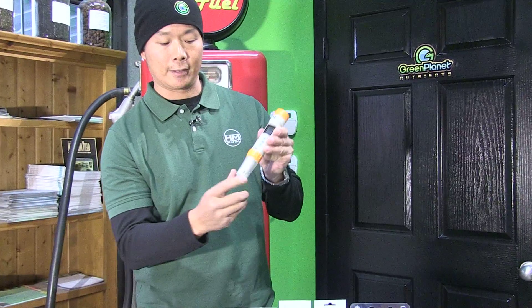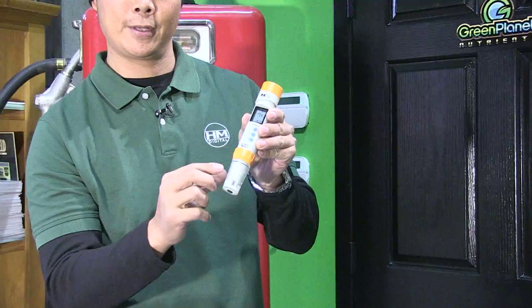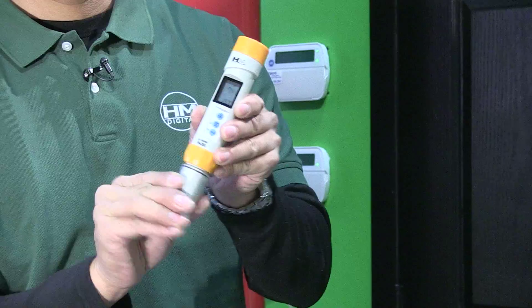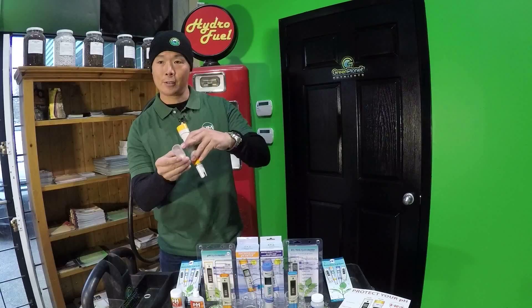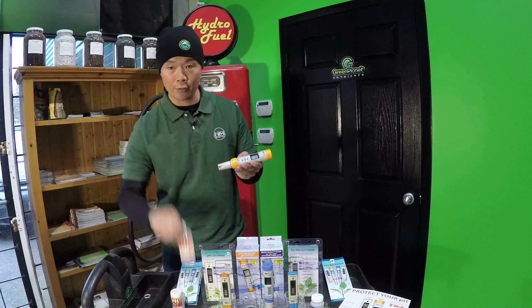You'll notice here that the cap is translucent, so you can notice there's some moisture in there because a pH sensor needs to always be kept moist. Therefore, you have a little sponge in here that you can store the solution in, which is an electrode storage solution.